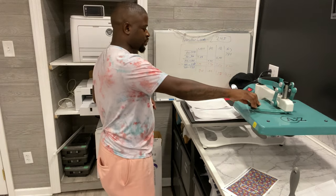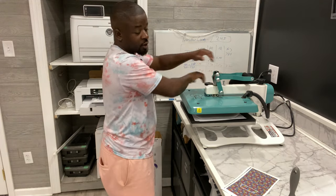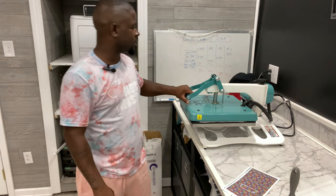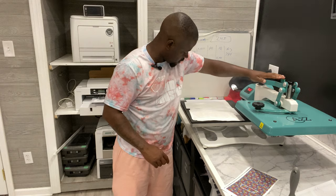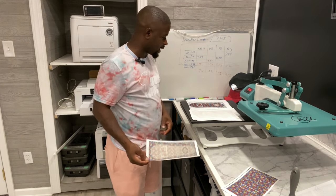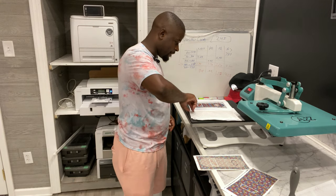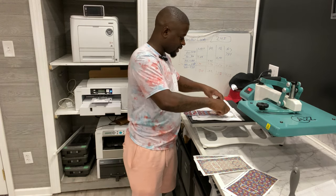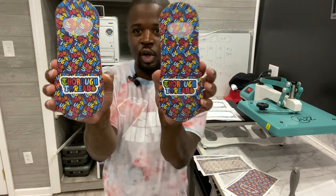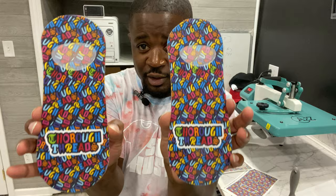I'm going to do a 30-second press — here goes nothing. Three, two, one. All right, let's take a look at how we did. Wow, look at that — that looks super, super clean, super good. Here's our first sided print right there.